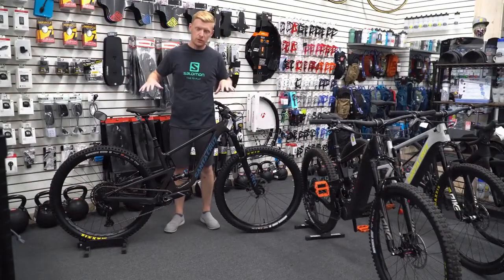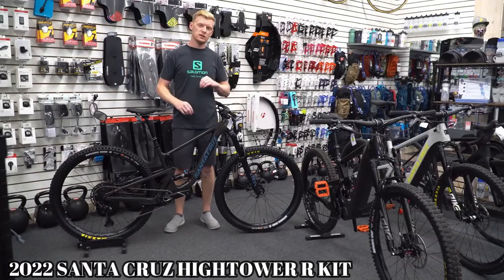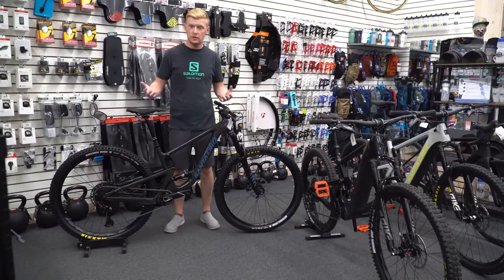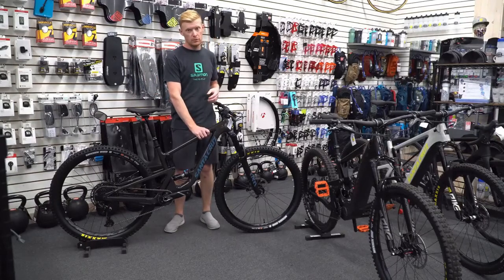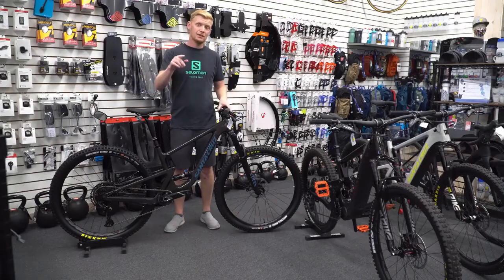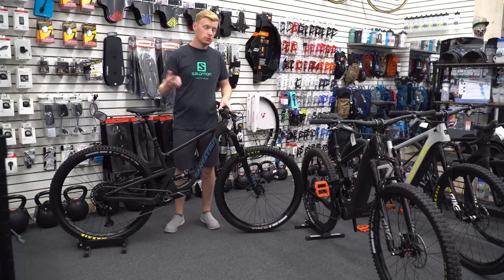What's up everyone, Chris here. Today we are checking out the brand new 2022 Hightower. This one here is in the RS spec — so the entry level — but with the carbon frame. It seems like Santa Cruz is doing a lot of carbon this year and might not be doing aluminum, but let's jump into this and find out what's changed or what's not.